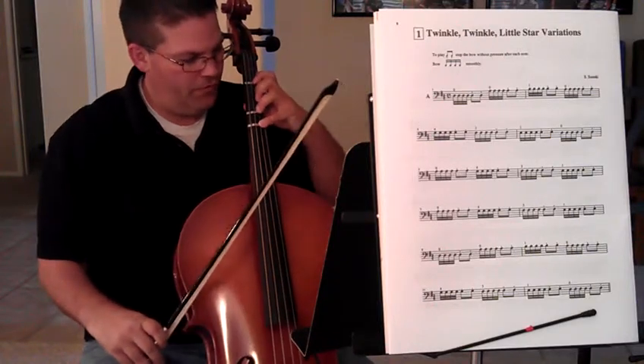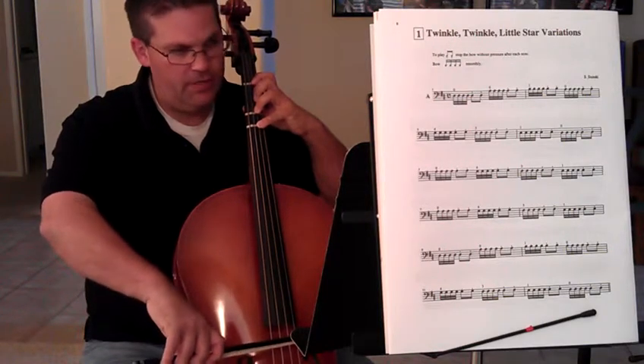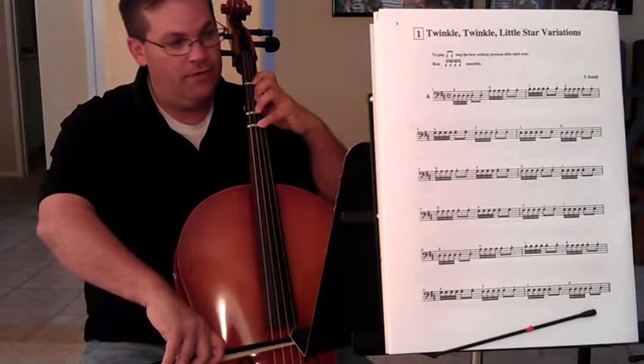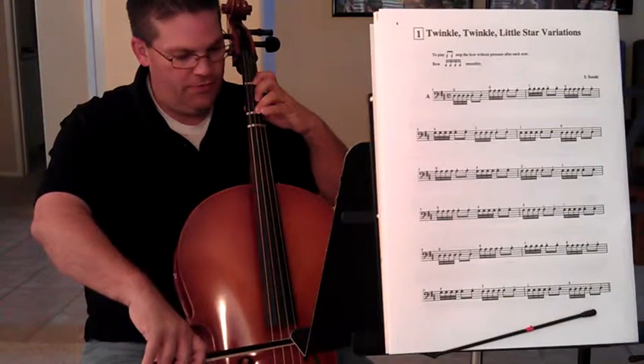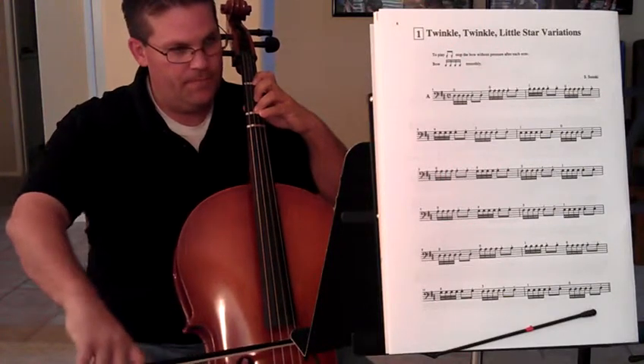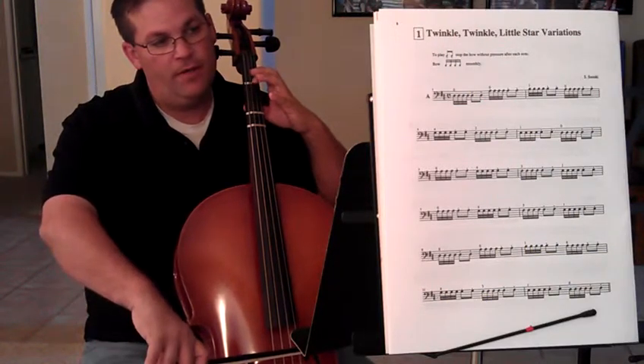The next line is 4-3-1-open. So we're going to put all our fingers down, make sure they're in the right place on the D string. Tic-a-tic-a-ti-ti, fourth finger. Tic-a-ti-ti, third finger. Tic-a-tic-a-ti, first finger. Then open D.